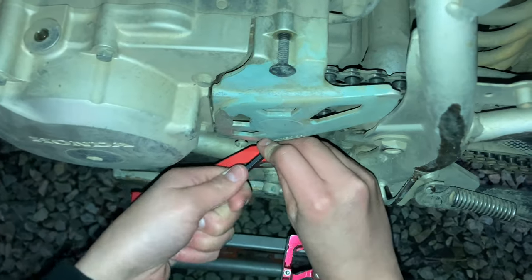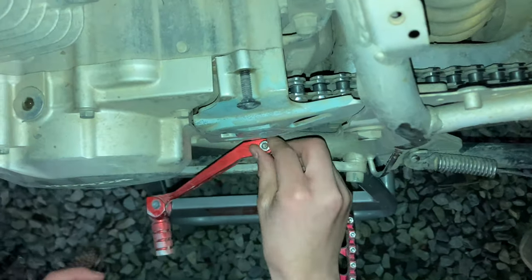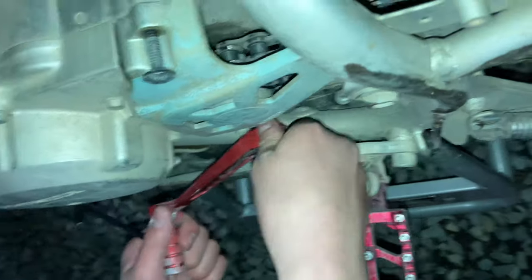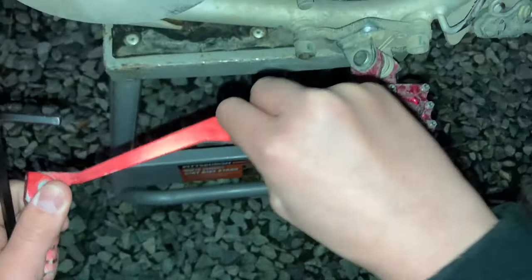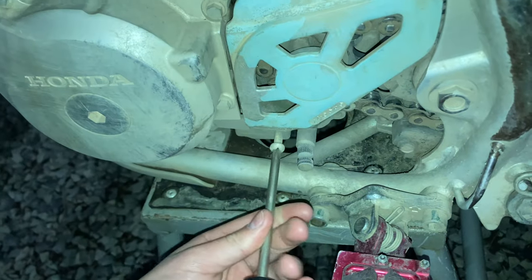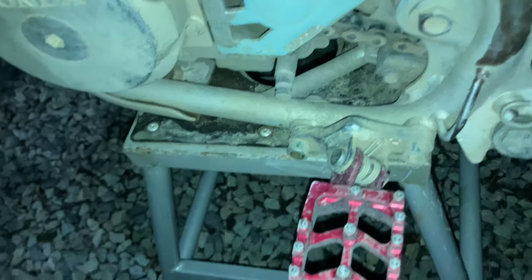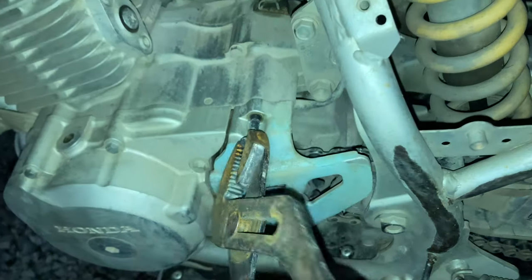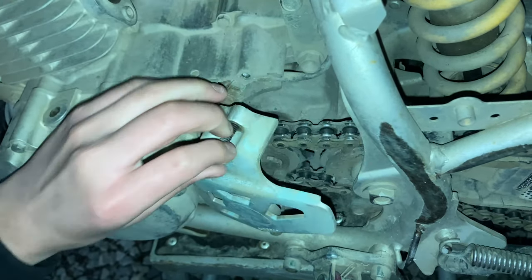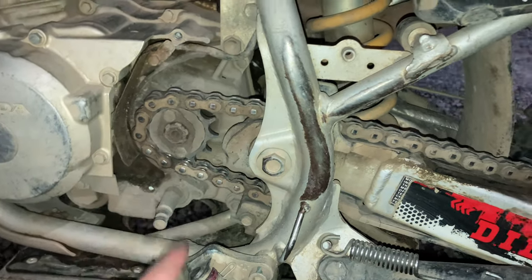We got the allen wrench, just gonna get this off. Just took the shifter off, gonna turn this back in and place it on the ground. Now that I got this out with the Phillips head screwdriver, I'll place it over here. Next I'll get this part out with a wrench. Now we got the chain cover off, which is gonna make it easier when I install the new chain.